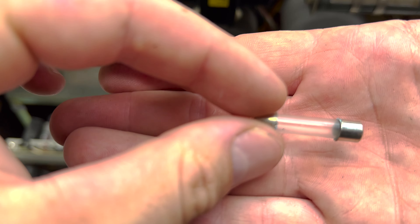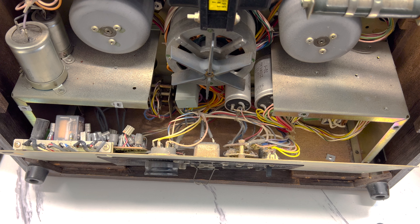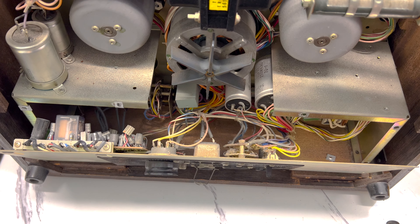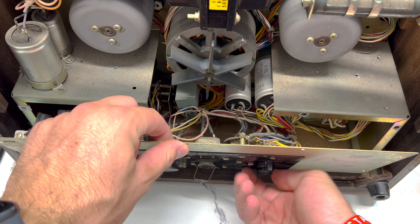It's really hard to see — a very thin filament in there. It looks like it's still intact. Let's confirm with the multimeter. That fuse is good. I'll put it back in before I forget or lose it. Okay, the fuse is good.